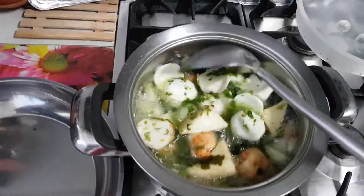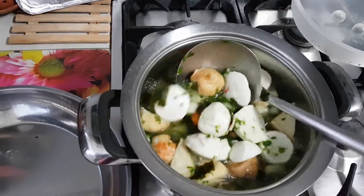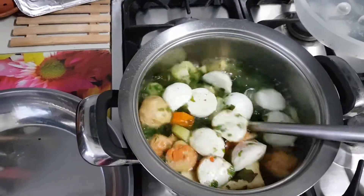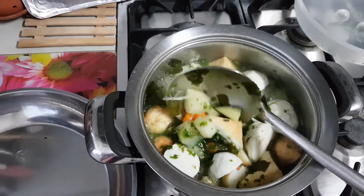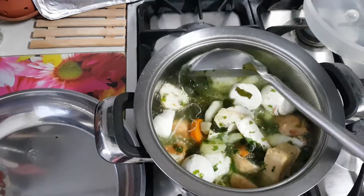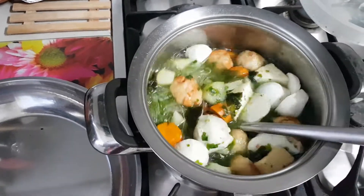Hi, I'm Nancy from SupremeNancy's channel. I have here mixed seafood, and I have spinach here — spinach leaves, seaweed, and other vegetables. Any vegetables you can add in.